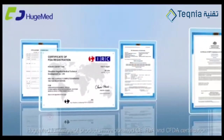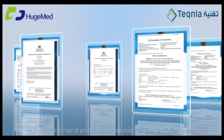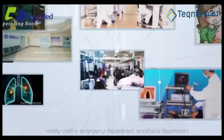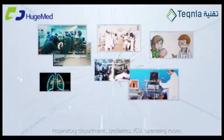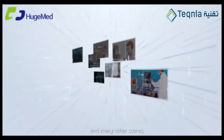The full range of products has obtained CE, FDA, and CFDA certification. Widely used in emergency department, anesthesia department, respiratory department, ENT, pediatrics, ICU, operating room, and many other scenes.